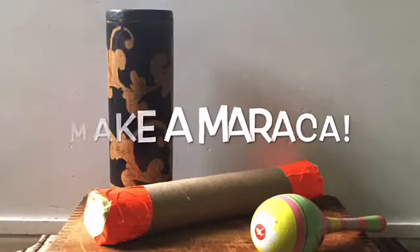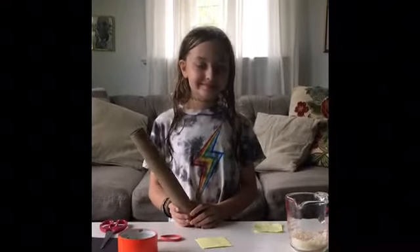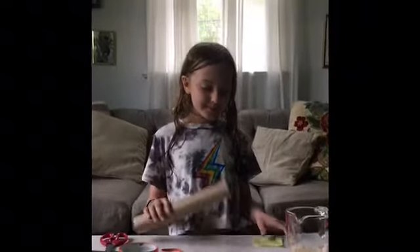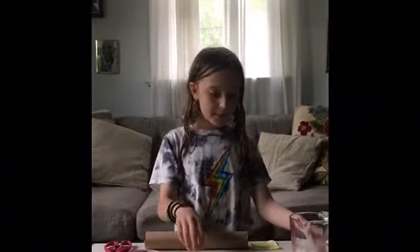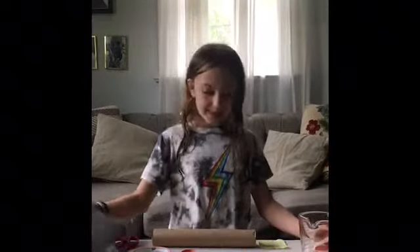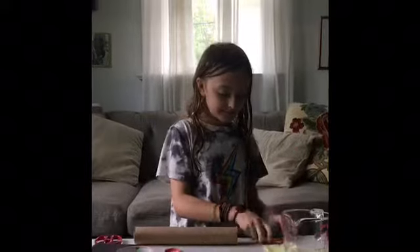Hi everybody, come join my daughter Ella as she makes a maraca out of a used paper towel roll. She's going to reuse that and a rubber band. She has some little paper and she has some big paper — she's going to try both of them out. She has some tape, and she also has rice to fill the maraca, but you can use dried beans or beads or anything you're allowed to.